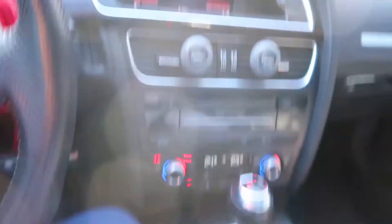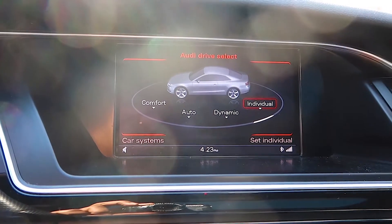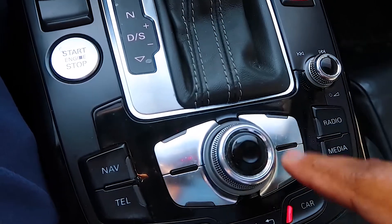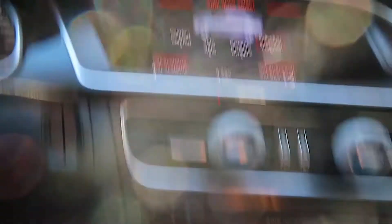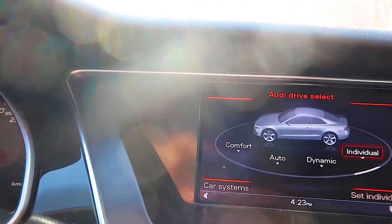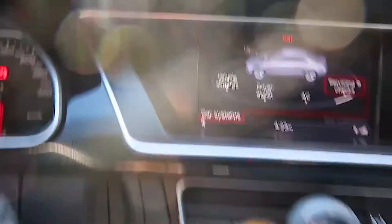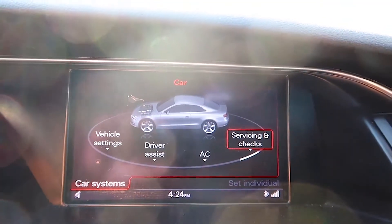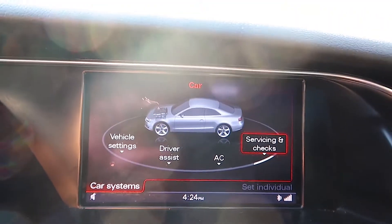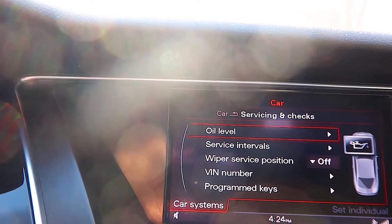I'm going to show you exactly how to check your oil levels on the infotainment system. You have four corner buttons and an OK button in the center. Those four corners correspond to the four menu areas on screen. What you want to do is go to car settings, which is car systems — push the bottom button. Then use the toggle to move left and right — go to 'Service and Checks,' not 'Vehicle Settings.' Push OK and there you go — you have your oil levels. Push OK one more time.